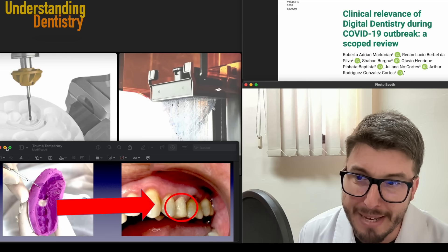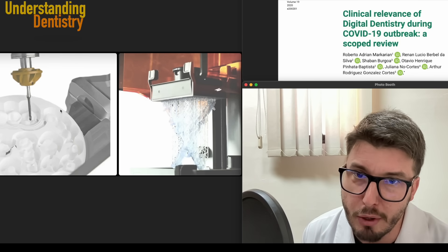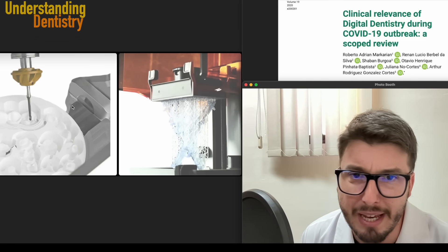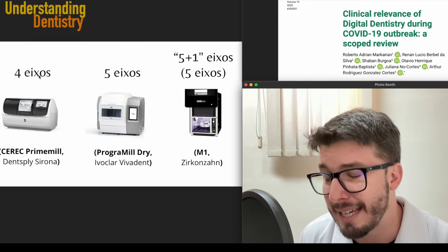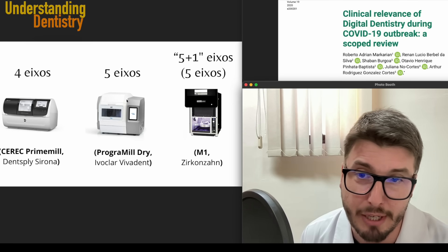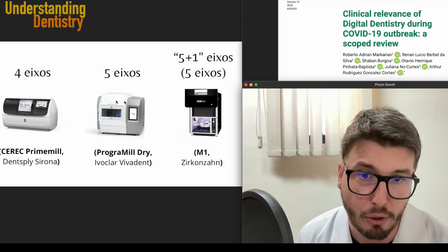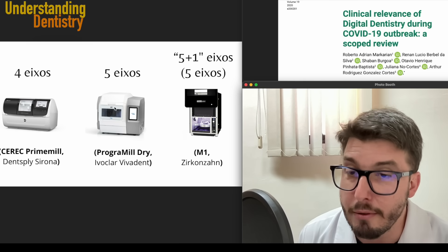Now let's discuss the methods and the differences between 3D printing and milling, including the cost. 3D printing is the additive manufacturing method; milling is the subtractive manufacturing method. We have brands of milling machines — for 5-axis milling devices you might have 5-axis milling machines, which are a little bit more expensive. The CEREC Prime Mill is a chair-side milling machine, and others you will find mostly in laboratories, although many dentists are buying the M1 from Zirconzahn, which is not so big and is a nice milling machine.